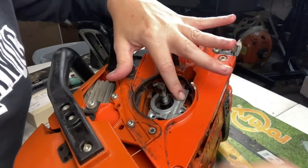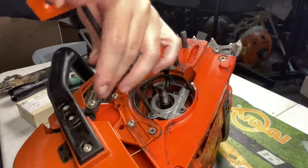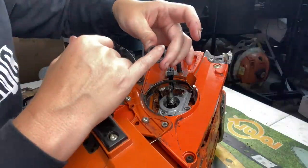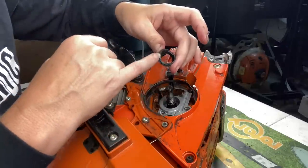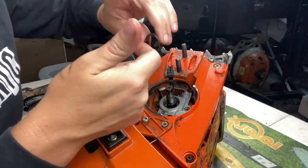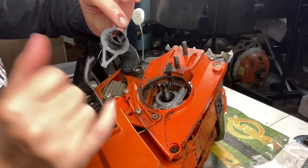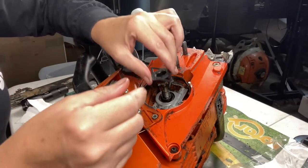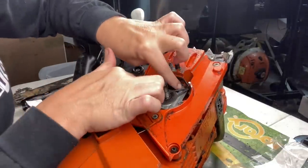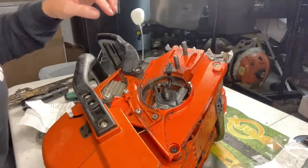Now that the oiler is back in place, I can put the two screws back in. Next, we're putting the worm gear back in — it has one side with little divots, and that side goes outward because that's what the collar goes against. When the clutch engages, it turns the collar, which turns the worm gear, and those threads run the oiler itself. I'll put a little lube on the inside since it runs at a very high rate of speed. Then the collar goes in with those divots fitting together, and I'll make sure it's spinning freely before putting the washer back on.